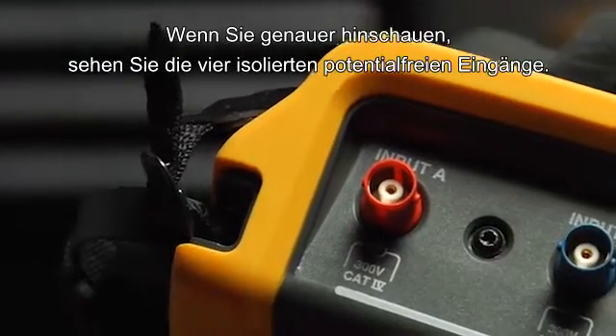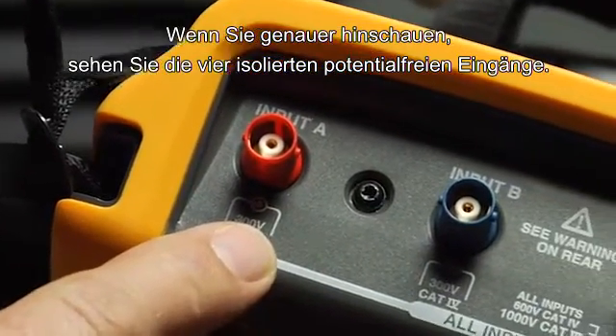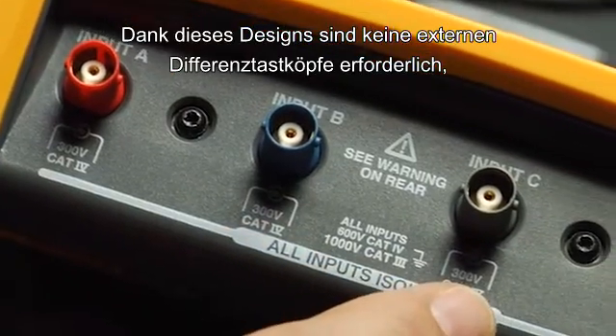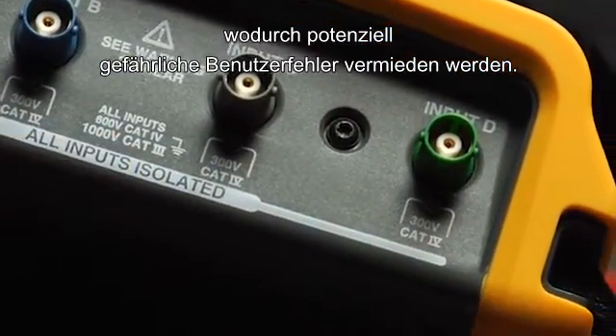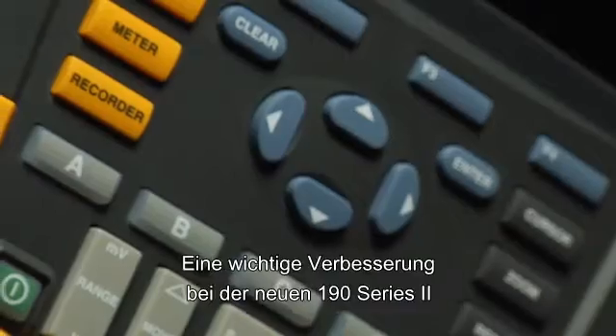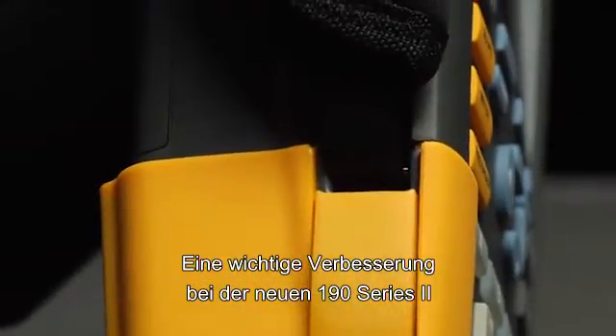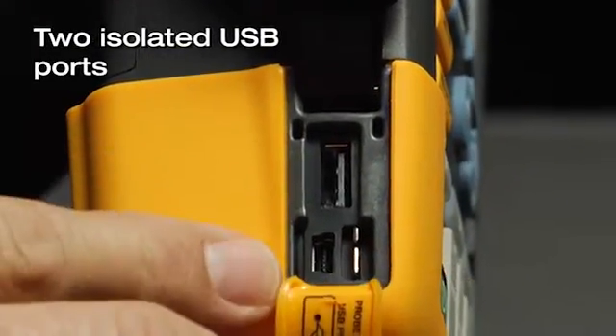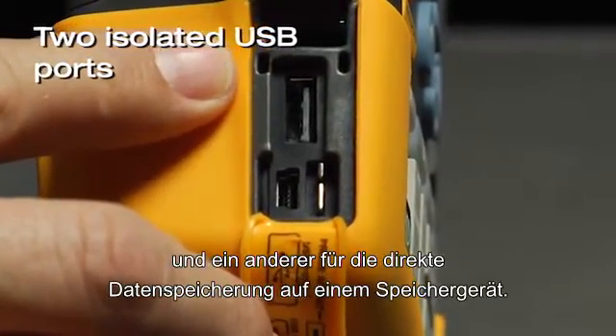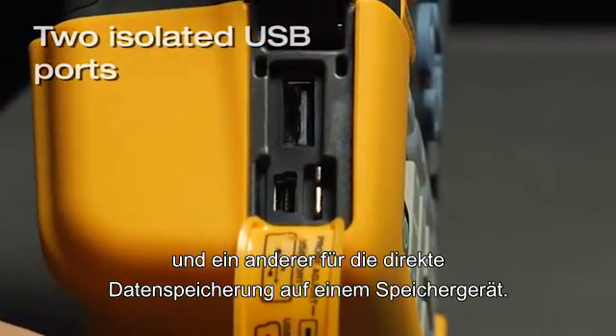A closer look shows the four isolated floating inputs. With this design, you don't need external differential probes, which prevents potentially dangerous user errors. A big improvement in the new 190 Series 2 is the two isolated USB ports — one to interface with a PC and another to store data directly to a memory device.